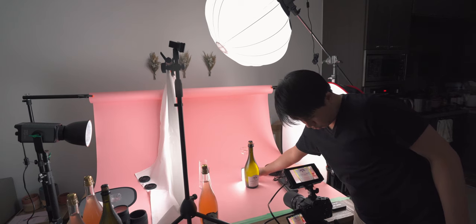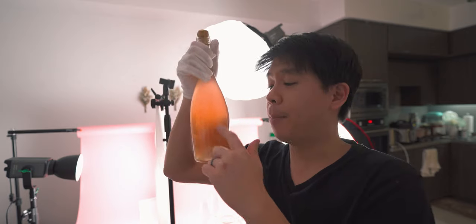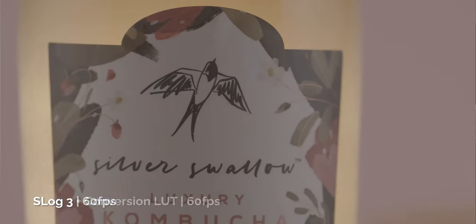Whenever you're handling products it's always good to wear gloves so that you don't leave your oily fingerprints on the bottle. We're going to get the bottles clean — the glasses are pretty clean already. Another thing is that you have to remove the back label on this product so that you're able to put a light behind it to give it a nicer glow.